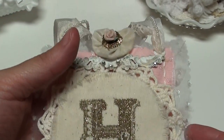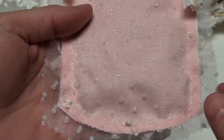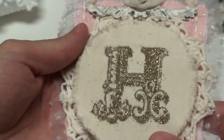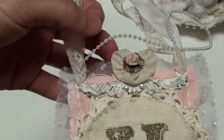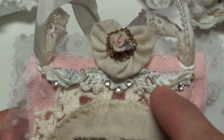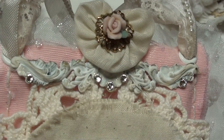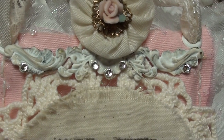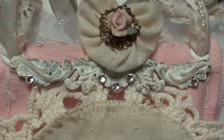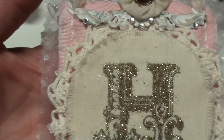I hand sewed it on with some embroidery thread. Then I just started embellishing. This is a piece from Angie's store - it comes more of a bronzy color. So I just gessoed it and then I took my Tim Holtz distress ink in vintage photo, and kind of grunged it up a little, and then added these little crystals I had.